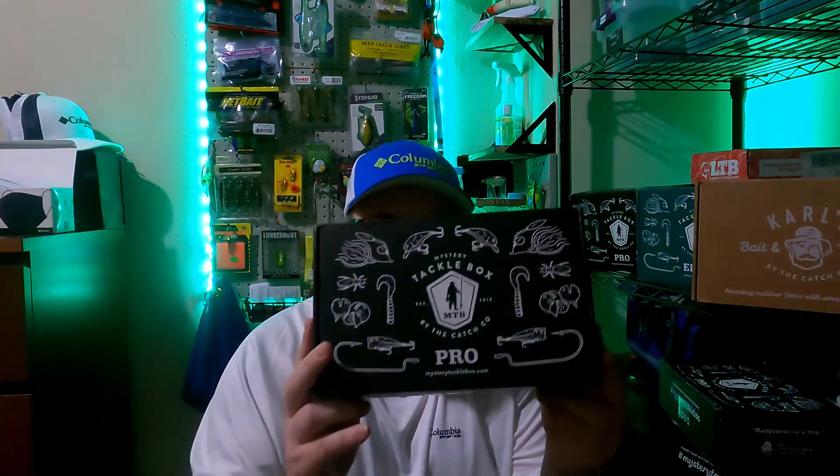Hey guys, welcome back to Davidson Fishing. I know it's been a while since I've done any unboxings or videos here. I'll explain that in another video. As for any current giveaways I was having and mailing out, I'll also explain that in another video. Right now I just want to catch up on all the boxes I did receive, dating back to August. So right now I have an August MTB box right here.